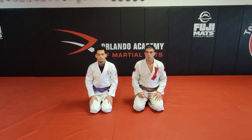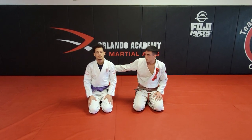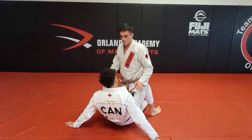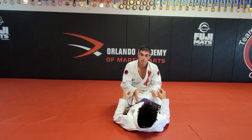Today I'm going to show you a very simple way — and honestly, in my opinion, the only way — that you should be working on to open a closed guard. This method not only allows you to open the guard, but it also allows you to shut down his attacks while you're doing so.